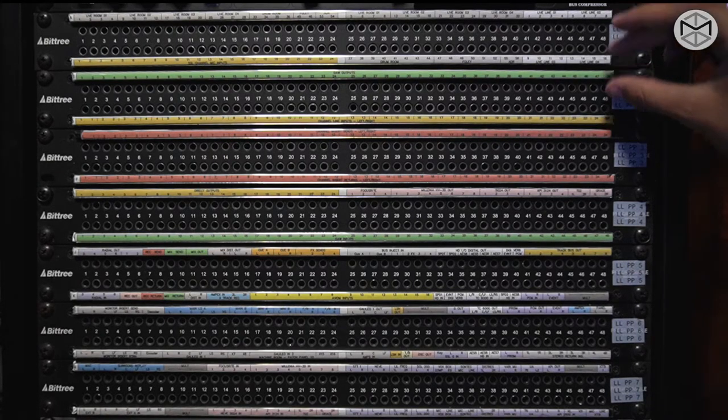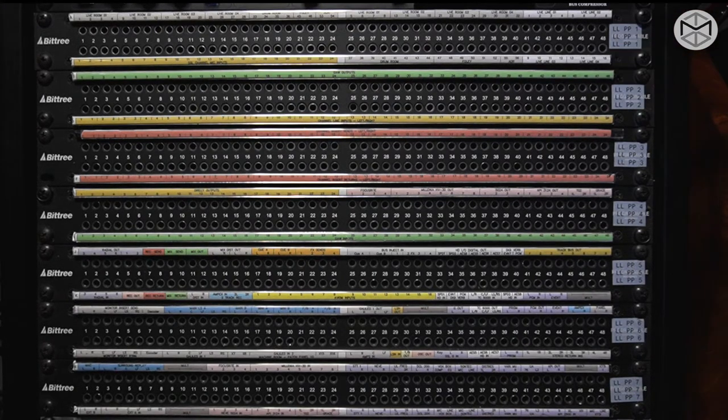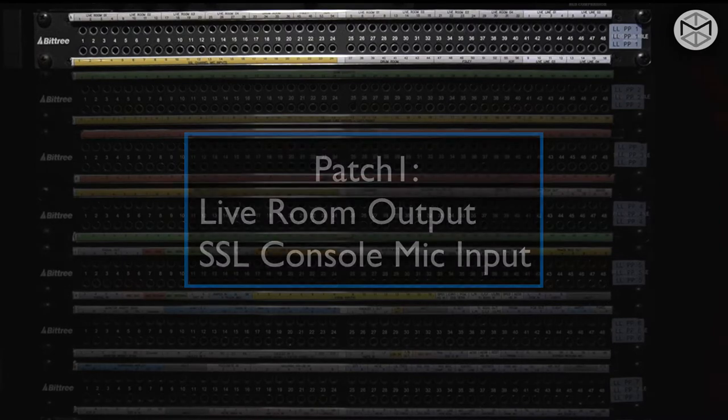Here in Studio A, we have seven patch bays. Patch bays can be counted from top to bottom as one patch. On the first patch bay — output over input — we have on the top row the outputs that come from the microphone inputs from the live rooms, which are normaled with the microphone inputs of our SSL board.